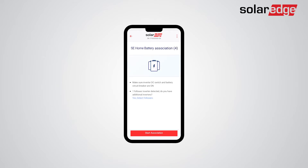As the Configuration Wizard applies to all inverters on site, you will be prompted to detect follower inverters. In this demonstration, a follower inverter has already been detected. The next step is tapping Start Association. Now the batteries will automatically be associated with their connected inverters. This entire process should take up to 2 minutes.